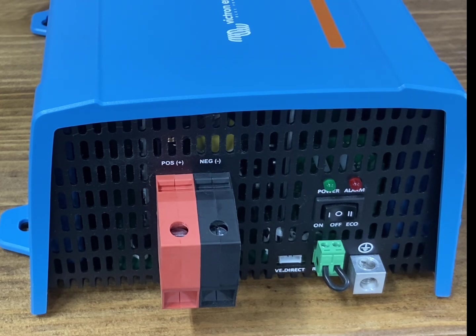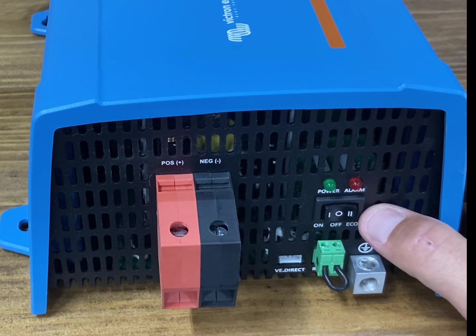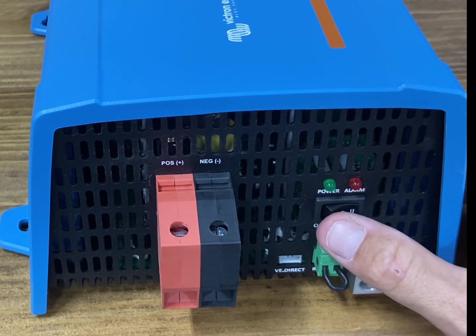If you've got it standalone like me, you can get a Bluetooth dongle to hook to this too, which I may end up doing because you can set different parameters that way — low voltage cutoff and stuff like that. It may be worth it depending on what you're doing, especially if you've got a van build. Here's the on button and then there's the eco mode button, which I already mentioned uses really low wattage.